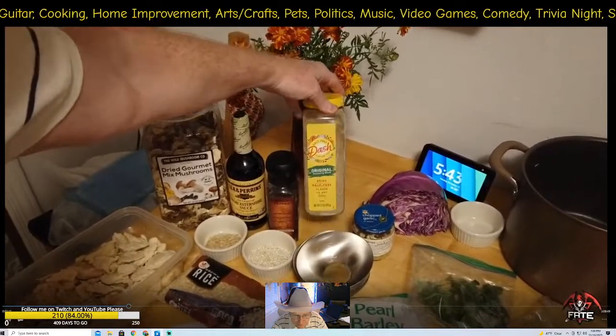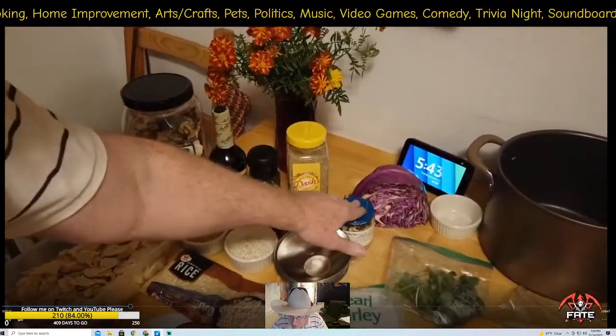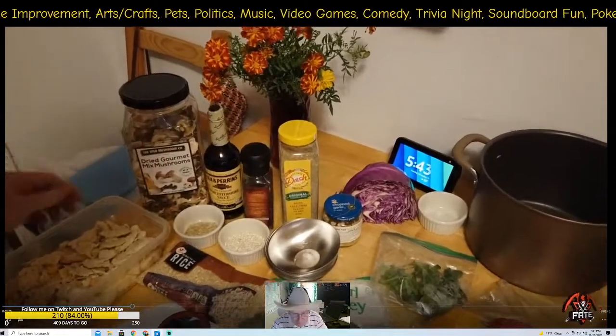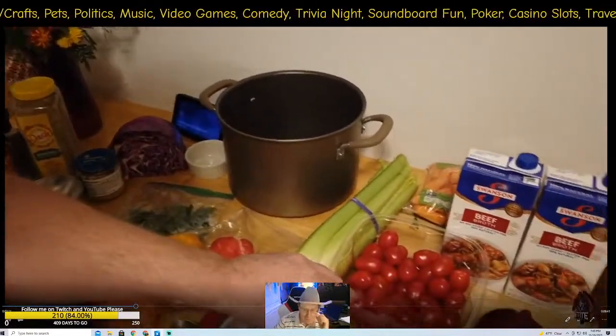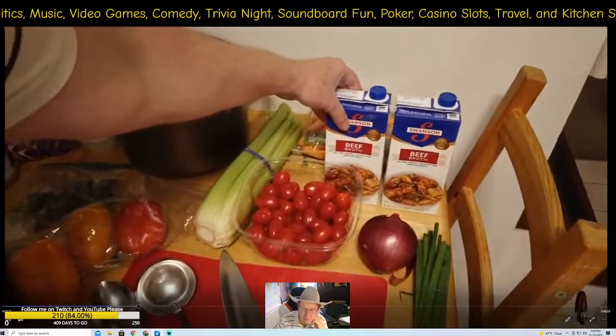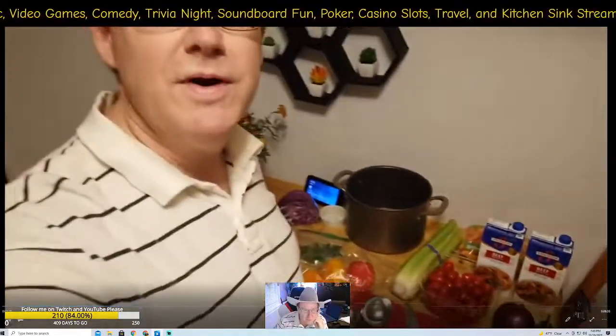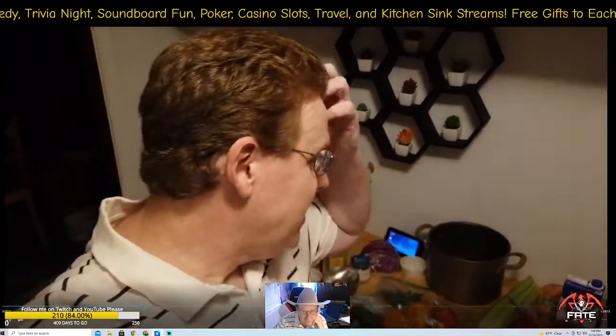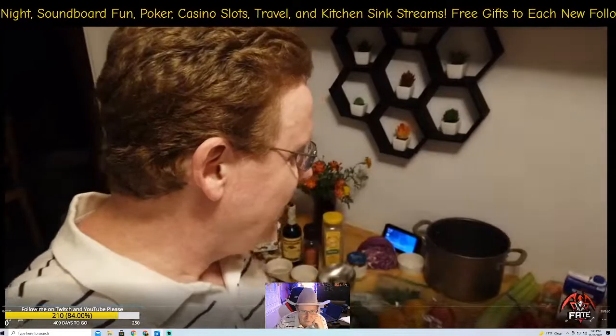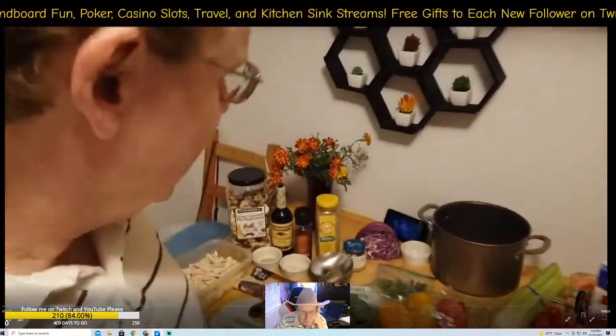I also have Worcestershire sauce, fresh ground pepper, and because I'm low on salt in my diet, I use a salt-free dash substitute. We also have garlic and cherry tomatoes. You can use chicken broth or beef broth — whichever you decide. I like beef broth but I have chicken broth as well.